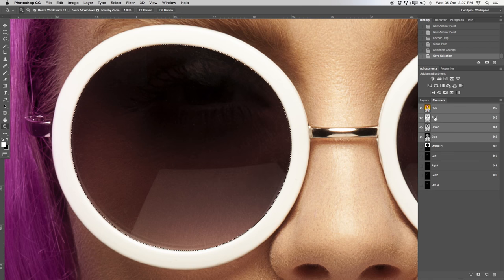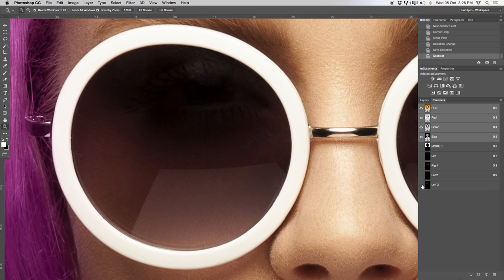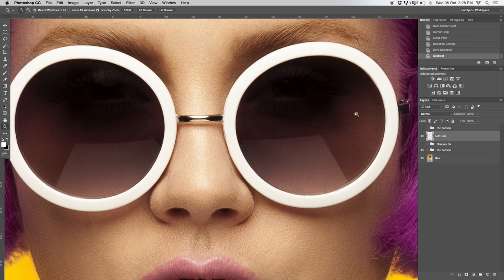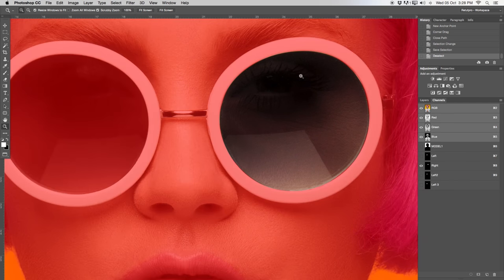Under channels you can see left, then left two and left three — I've done this quite a few times already. Now I'll repeat the same process on the right-hand side. I already have a selection saved there. Under channels, if we go to 'right,' you'll see we already have a cutout made with the pen tool — path created, selection made, zero feathering, and saved as well. Let's go back to layers and zoom out.